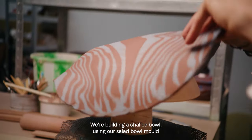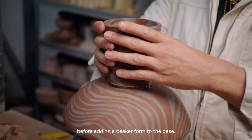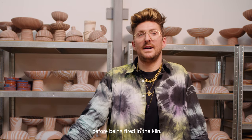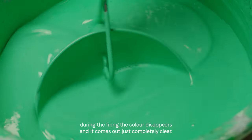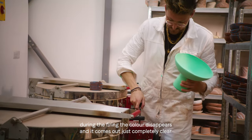We're building a chalice bowl using our salad bowl mould before adding a beaker form to the base. Then the pieces are left to dry for approximately four days to a week before being fired in the kiln. The glaze that we use goes on in this bright putrid green colour, but actually during the firing the colour disappears and it comes out just completely clear.